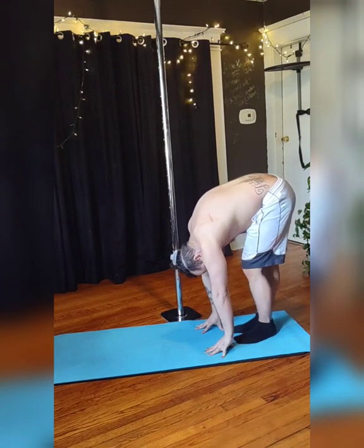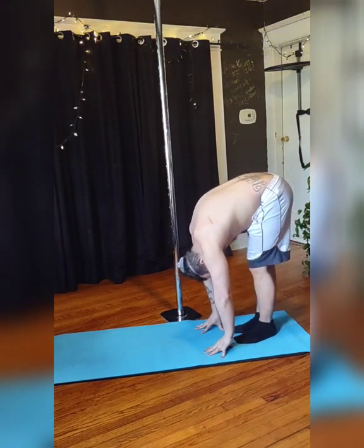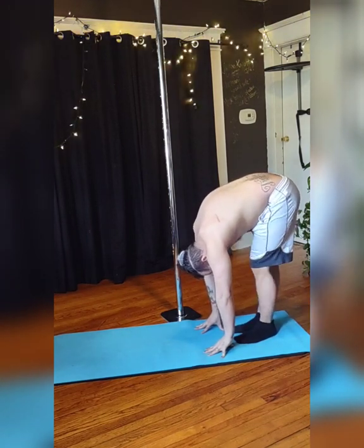Alternate the bend in your knee to stretch those hips and those legs. Keep breathing.